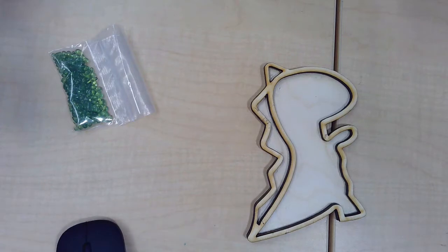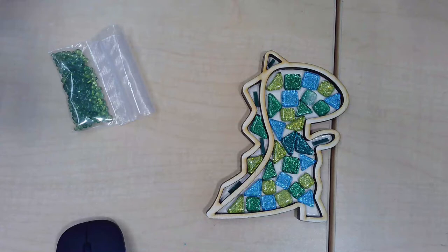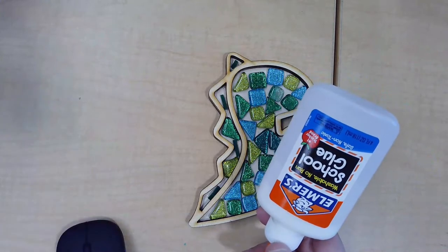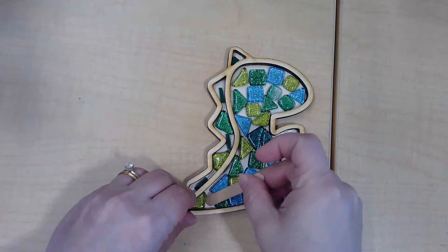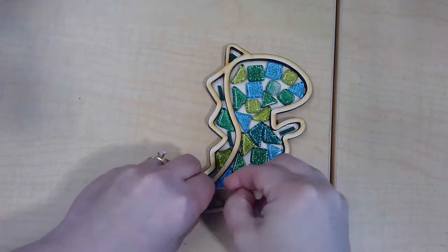I'm just going to set this aside and show you my example where I've already decided on my design. I've got some acrylic pieces and some big pieces there. I'm going to get my glue and just pick up each piece one by one, put a little bit of glue down and dab it. I'm not going to glue down my acrylic yet, even though I have it positioned, because I don't want it to get lost in the grout later.